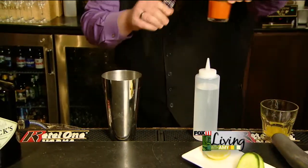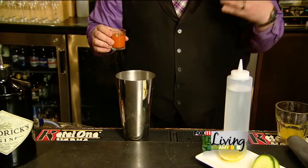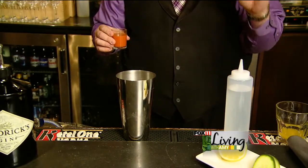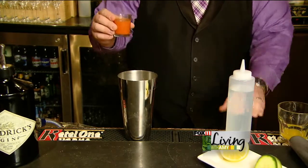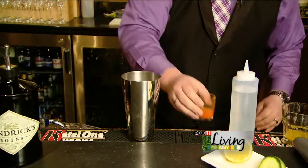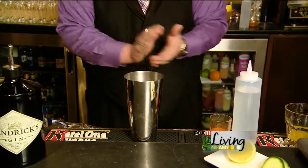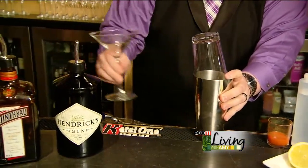Then we get to our carrot juice. We've already juiced this with an electric juicer. A lot of people are definitely getting into different things at home — electric juicers, hand-pressed juicers, squeeze juicers, everything like that. With just your ordinary electric juicer at home, we add about an ounce of carrot juice to that as well. We're going to shake this up and pour it into our martini glass.